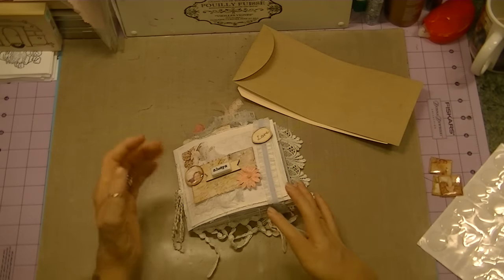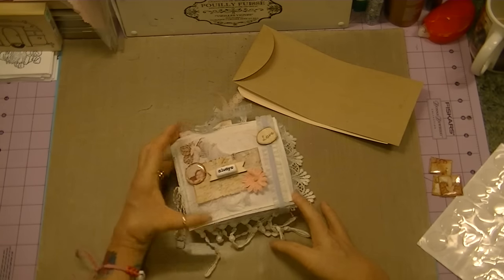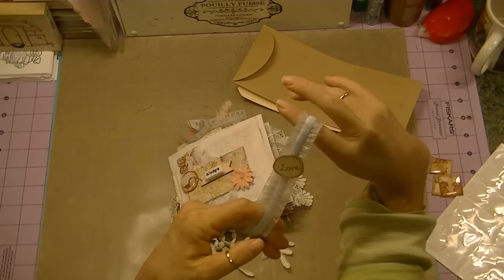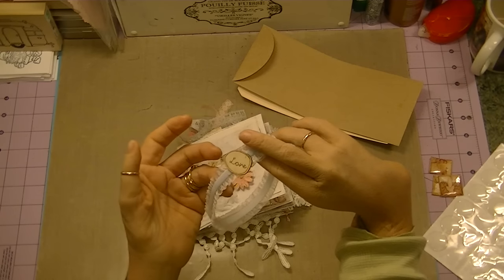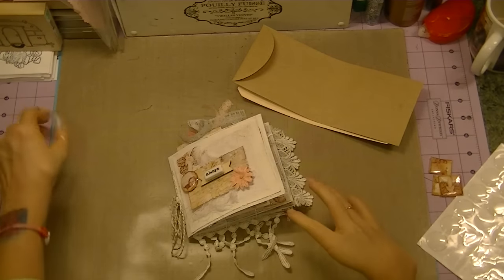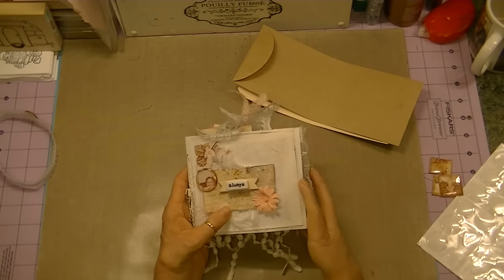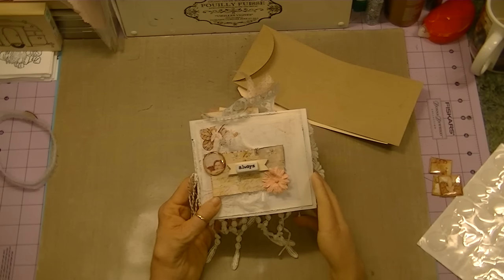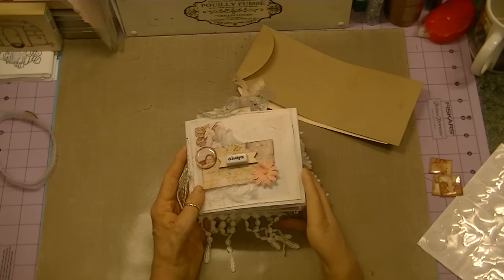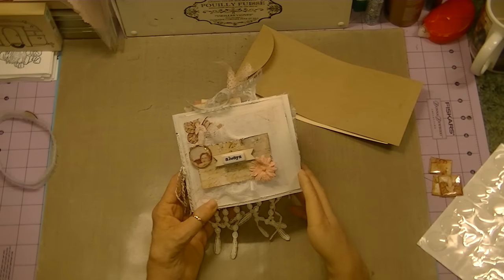I also used my gold Wink of Stella, which works out beautifully. For the band to enclose it, I used this ribbon from Hobby Lobby — it's kind of stretchy — and I just adhered it with my glue gun and used the wooden embellishment over the seam, so it works really well as an enclosure for the album. Then I painted all of my pages with white gesso and then went over it with some warm white acrylic paint because I wanted it to have that shabby look about it.